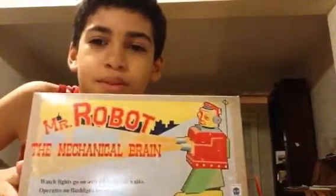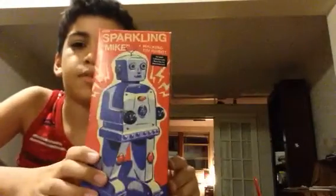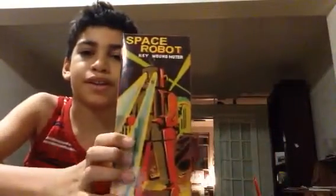Hello guys, Luke here, and I'm doing a comparison of three robots today — two toy robots. I'm going to get the boxes so you can take a guess of probably what they are if you know. So here's Mr. Robot, right here. Sparkling Mike, right here. Space Robot, right here.